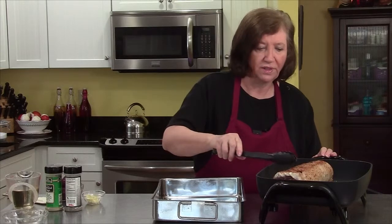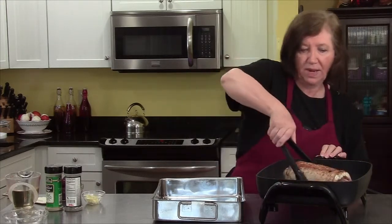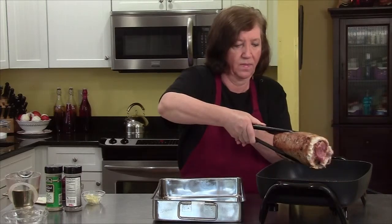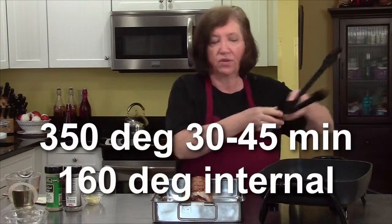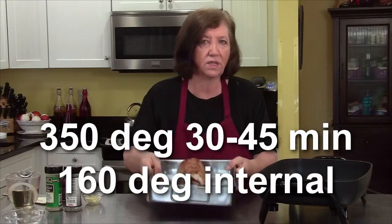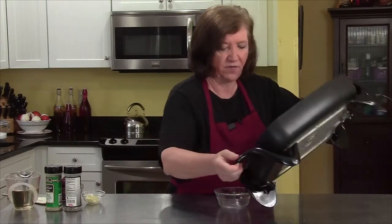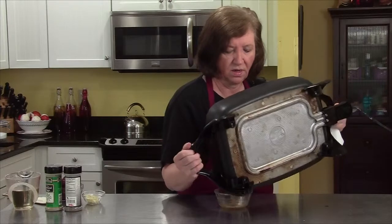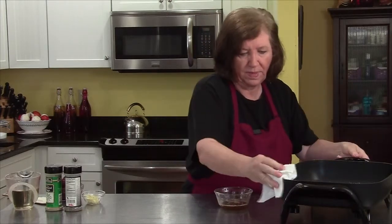There's our pork loin, all nicely browned. I'm going to take it out and put it into a roasting pan, then put it in that 350 degree oven — as I said, between 30 and 45 minutes to 160 degrees internal temp. While the roast is in the oven, we're going to make a sauce. I'll pour off some of this fat because we don't need it and wipe the pan up a little bit.